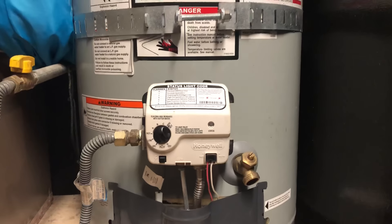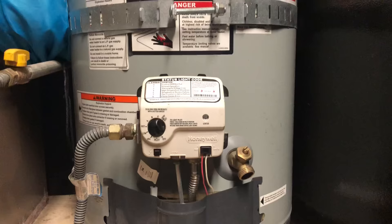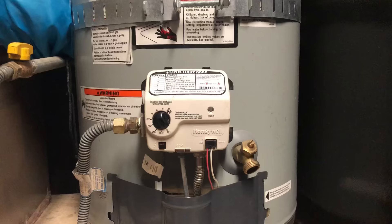Hello and welcome to another edition of Check It Out. Let's do some troubleshooting with our water heater — specifically if your water heater pilot is not staying lit, this might just be the video for you, especially if you have this kind of a gas valve module.